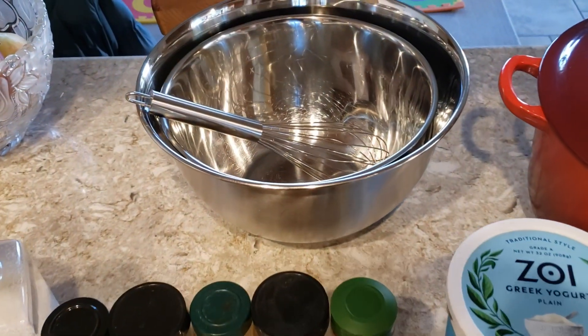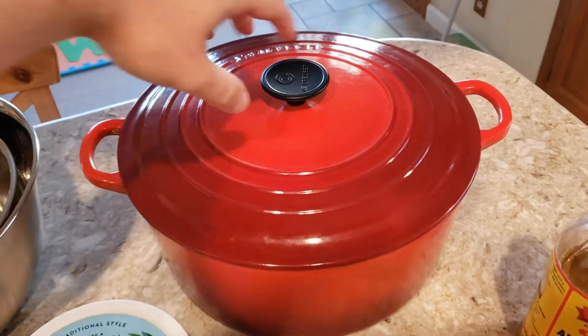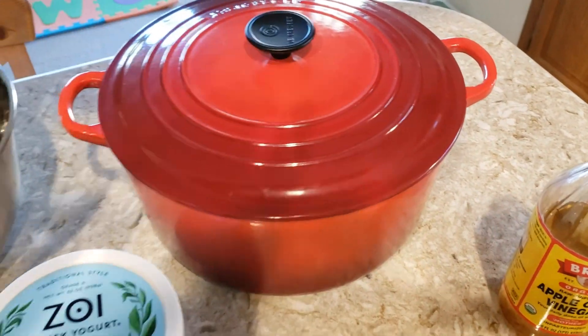Just to make life easy, I have a couple of mixing bowls with a whisk, and my favorite is cooking in this Dutch oven over here. So let's get started.